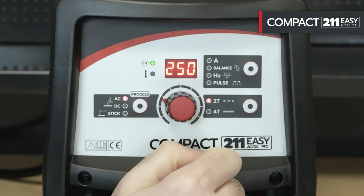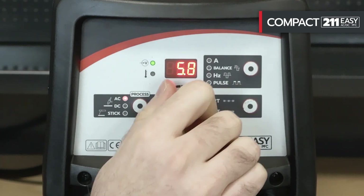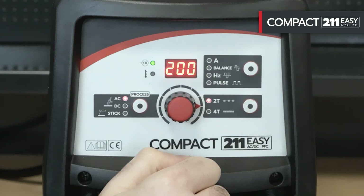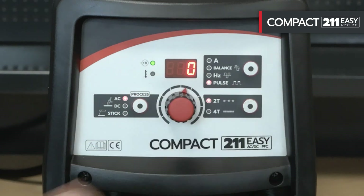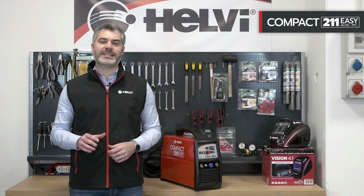The pulse function can be activated by increasing the pulse frequency from 0 to 200 Hz. To deactivate the function, simply reset the value of the pulse function to 0. All other settings are already adjusted and optimized by Helvi. It is possible to modify the post gas by following the instructions given in the use and maintenance manual.